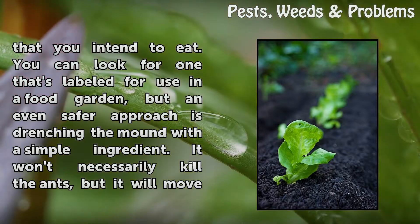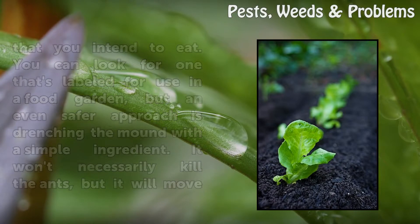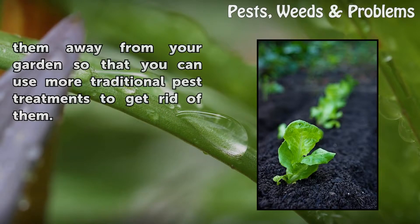You can look for one that's labeled for use in a food garden, but an even safer approach is drenching the mound with a simple ingredient. It won't necessarily kill the ants, but it will move them away from your garden so that you can use more traditional pest treatments to get rid of them.